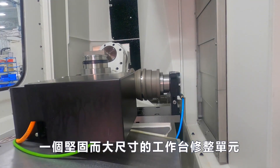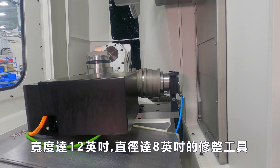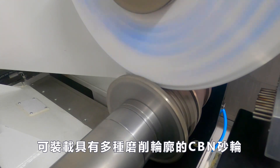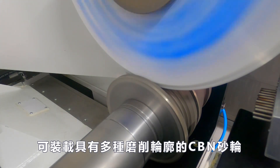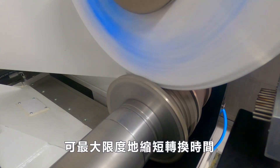A robust and generous sized table dressing unit is capable of holding an array of dressing tools up to 12 inches in width and 8 inches in diameter, allowing for the mounting of wide diamond rolls with multiple grinding profiles for a variety of workpieces. This can make a significant impact in minimizing changeover times.